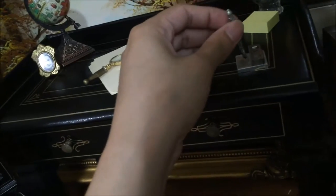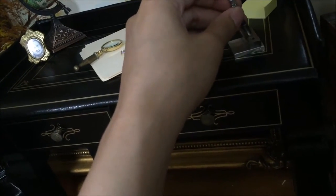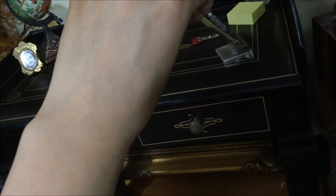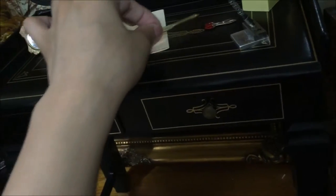I've actually dropped this once and broken it already, so let's hope that doesn't happen again. And you can also stick the other pen in, because there are two more little holes.